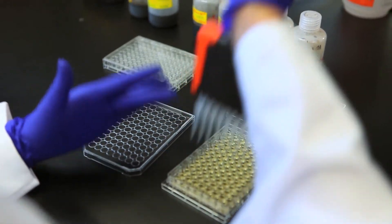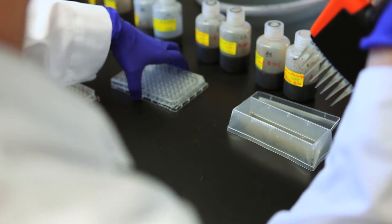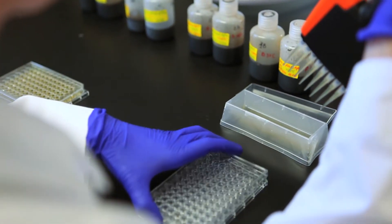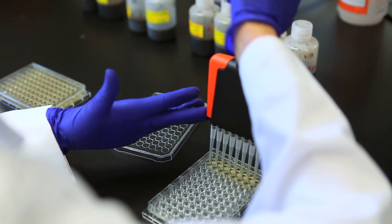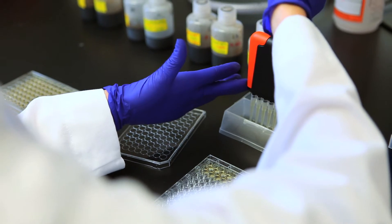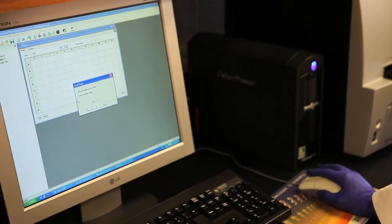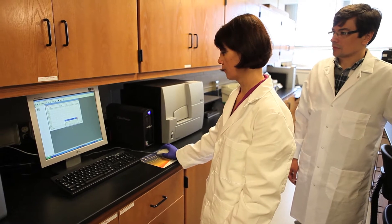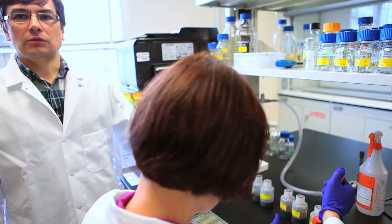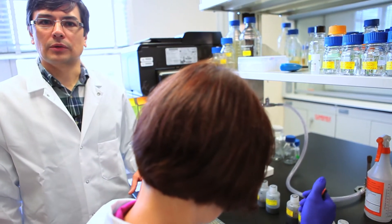We tagged a couple of strains from Sumagro with antibiotic resistance, and then we put them into humic acid. These individual samples of humic acid were stored over time at different conditions: room temperature, under refrigeration, outside at ambient temperature, and at higher elevated temperature. We use a special assay that we designed using 96-well microplates, where we can recover individual strains and quantify their population and see how these strains survive over time under different conditions.